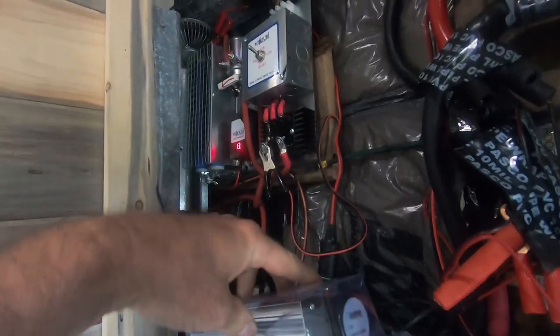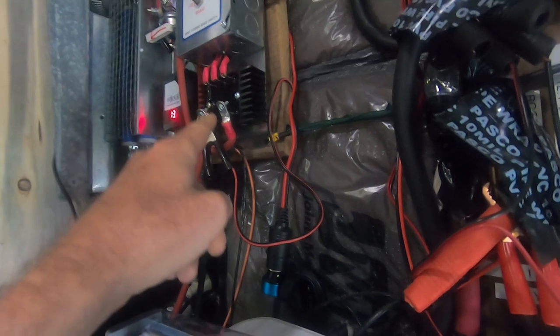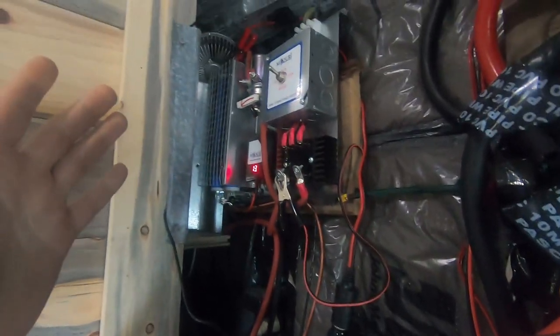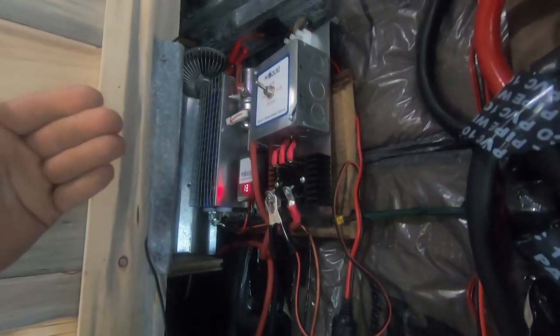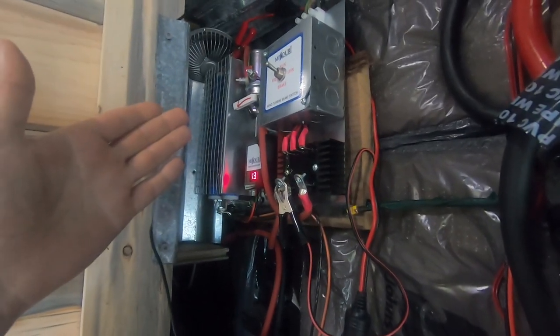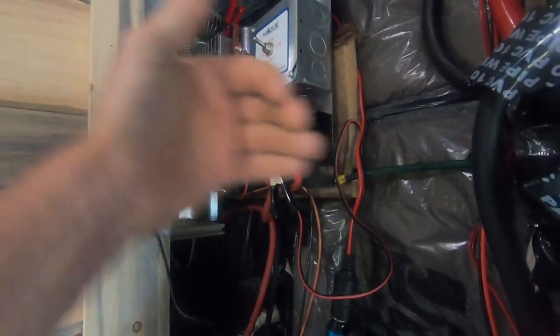I've got this fan from Missouri Wind and Solar. I've got a CPU fan that I'm gonna put here, then I'm gonna put another blower fan here. It's gonna use some electricity up, but this is a dump load — I'm burning off electricity that I'm making too much of anyway. This will just help cool things down.